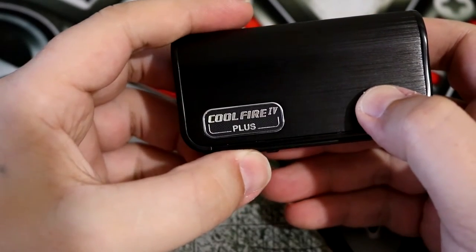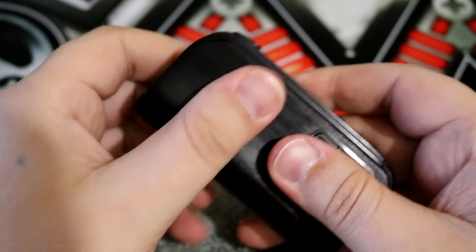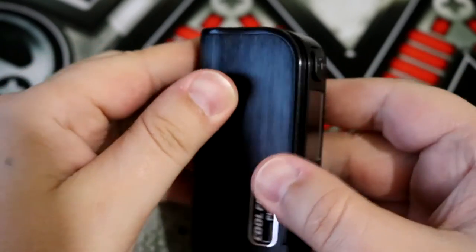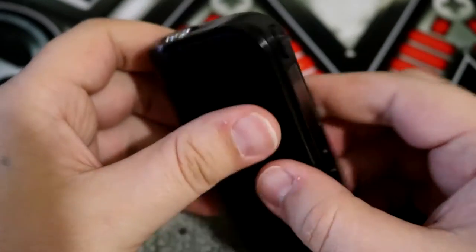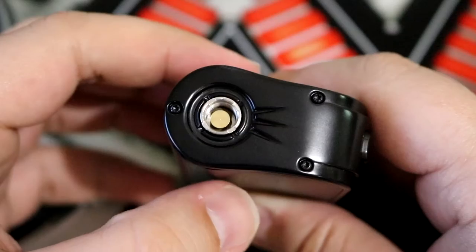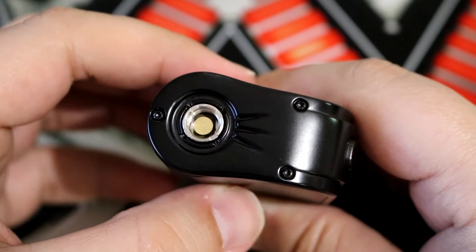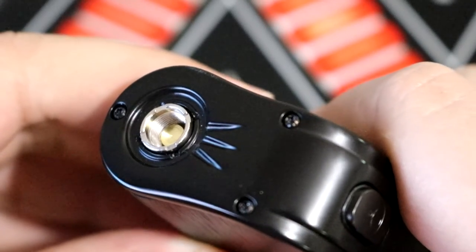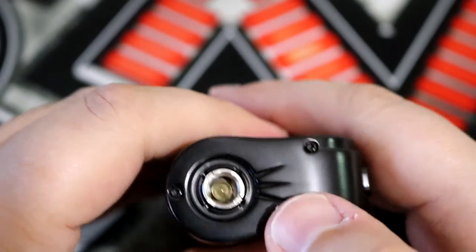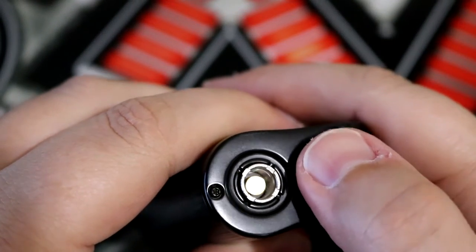Here is the Coolfire 4 Plus finally. I must say this thing feels really good. It's got this texture right here on the body and it really feels good in the hand. It also looks very sharp and it's got a light feel to it. Starting from the top, we have a spring-loaded gold-plated 510 connection, and that 510 threading is constructed of stainless steel. We don't need any place for airflow here anymore, but they still incorporated a pretty cool design.